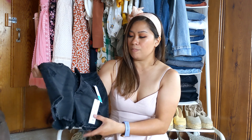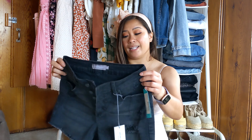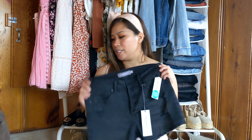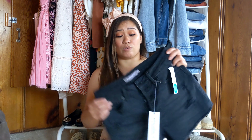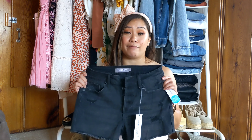There isn't too much distressing on it, but just a little, and then it has a little more frayed raw hem, which I love. It's a great price point — $48. So really good price point on this. I'm really loving this. This is a definite keep for me.